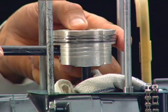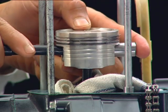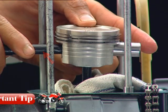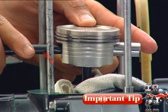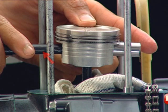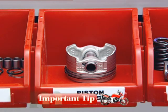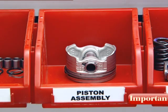Push the piston pin from the opposite side and remove the piston. Use a suitable shaft with a blunt end for sliding out the piston pin to avoid scoring of the piston pin boss. Always place the piston upside down to avoid damage on the skirt edge.